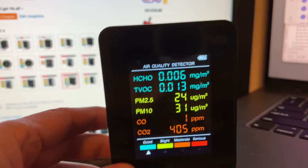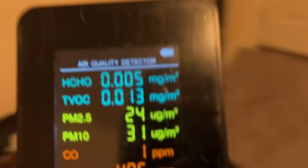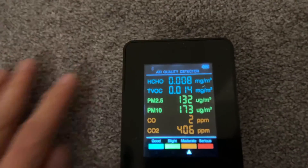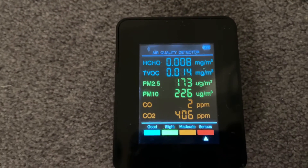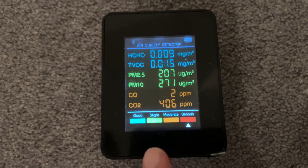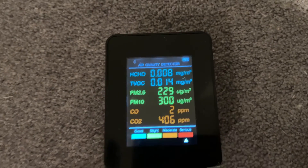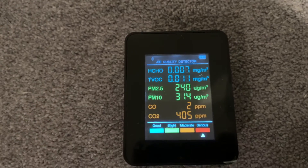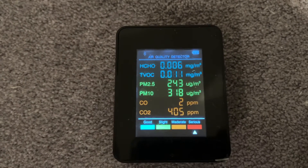I tested it by sticking it down into the carpet here and then just start beating away at it. The indicator went to serious, and we can see that the reading went up. So I'm pretty sure it is measuring something there.